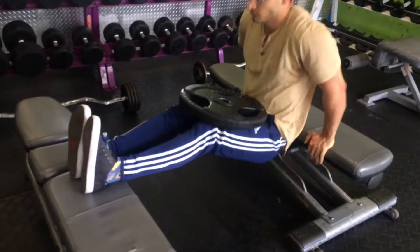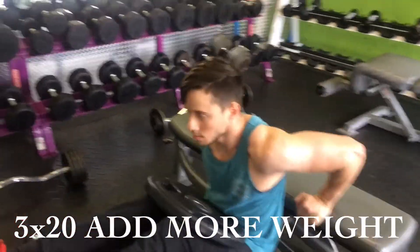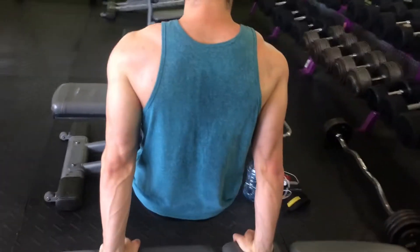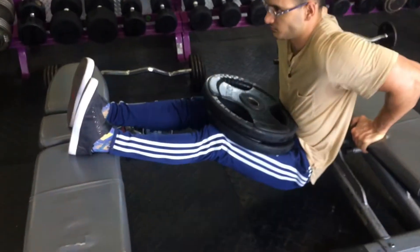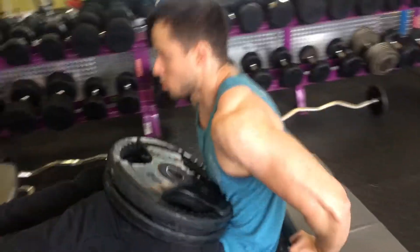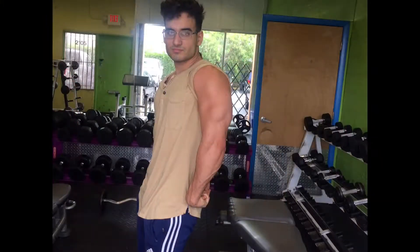A lot of people take tricep dips for granted — if it's too easy, add a 45-pound plate. Lewis can probably do two or three plates. I like to keep the form tight, keep my elbows in and narrow. Focus on technique first, then add weight. I also did two plates but I started to struggle — I'm locking out more and relaxing the muscle at the top, which you don't want to do. Just showing you different ways to do it.